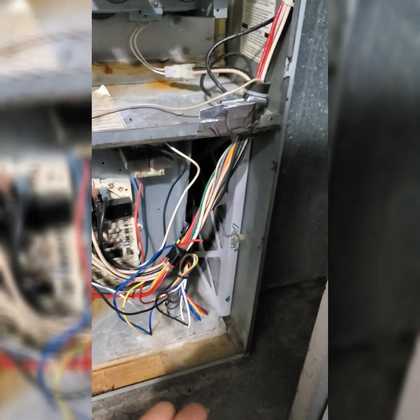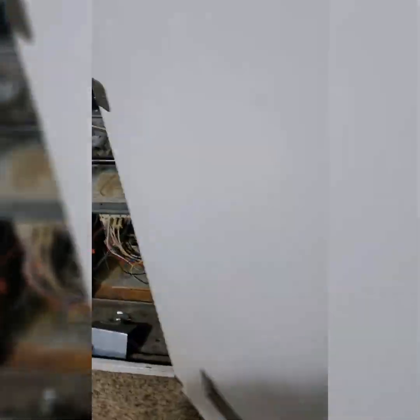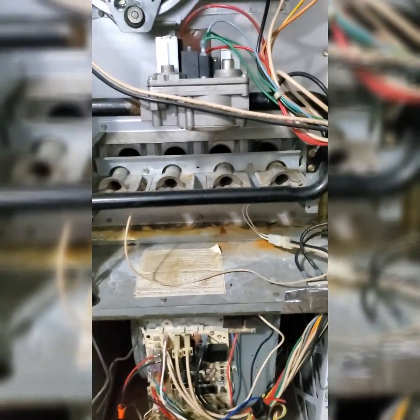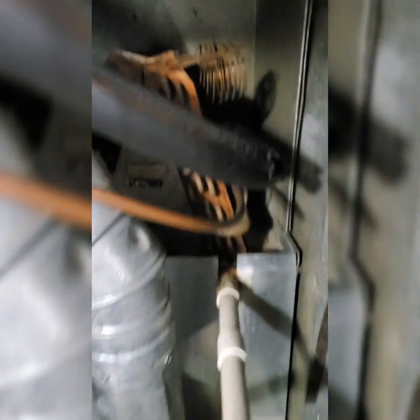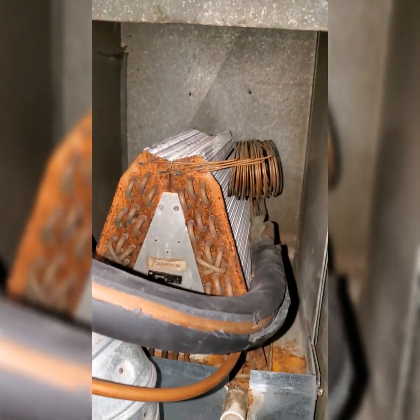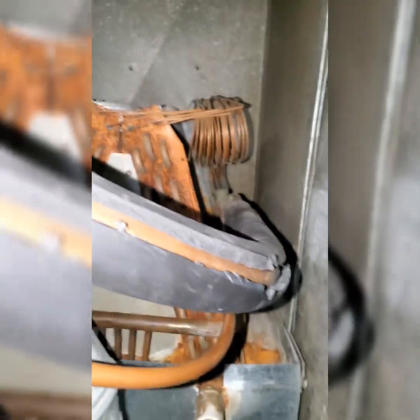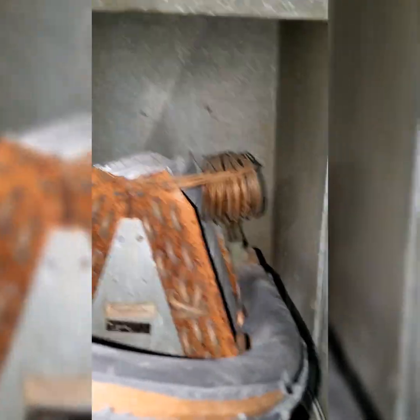I've got a nice new filter in here, and this return actually pulls return air right from over here in the basement. So it's pulling some of the coldest air and it's still getting too hot. Now I open up where the evap coil is, and you can see it looks clean — it does appear clean from the outside. There's no blockage, no insulation on top of it, no accidental sheet metal or anything like that.